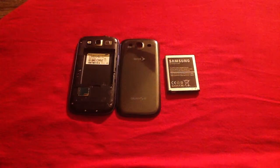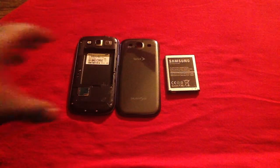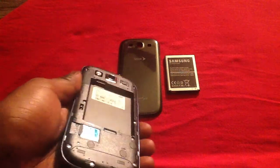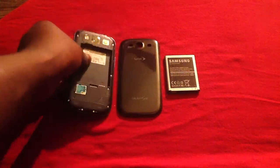Now, when it comes to water damage, you will either have a strip inside of your device, but unfortunately for the Sprint version of the Samsung Galaxy S3, there is no strip to alert you of water damage. But you do in fact have a strip on your battery.